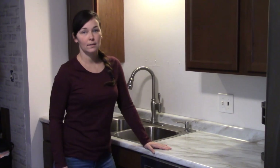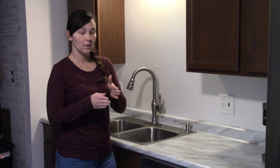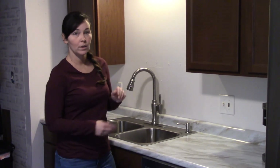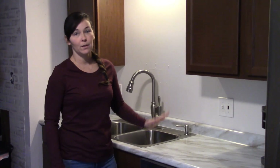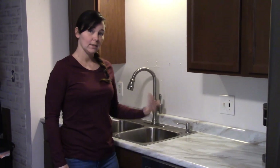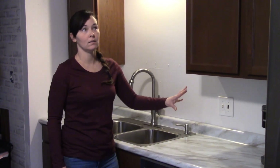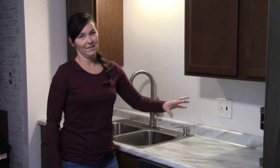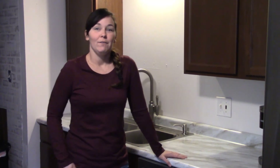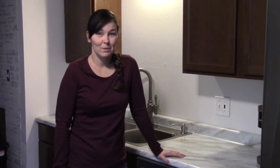Also, when you're securing your countertop to your base cabinets, there should be little triangles in the corners where you would screw up into the counter. Make sure you watch the size of the screw — it should not be too thick or you'll bust out the top of your countertop, especially if you're using the stock countertop. Thanks for watching guys! If you like what you're seeing and want more how-to videos, be sure to like and subscribe!